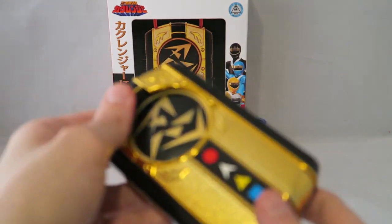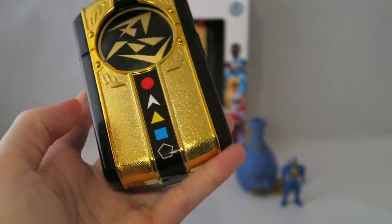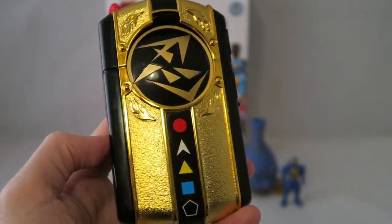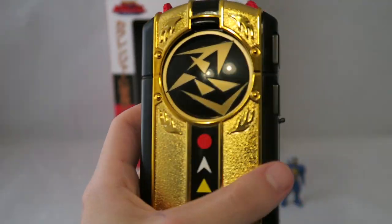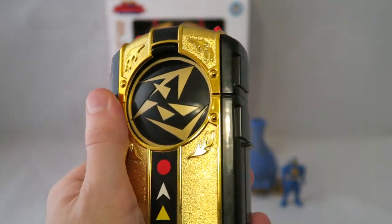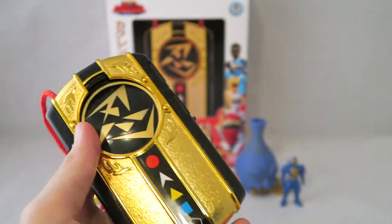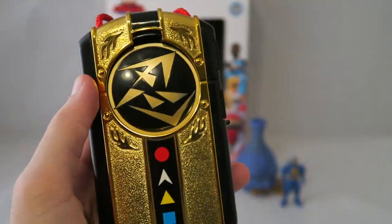Moving on to the main event — overall look-wise I think it looks pretty good. Without the metals inside, it does feel a bit light and kind of cheap, which is a bit disappointing for a premium Bandai item. Importing it isn't cheap, so for the price it just felt a little light. That said, the gold chrome-like finish looks really nice, the design is simple but elegant, and it conveys that ancient ninja feel. You get a nice actual rope with a little golden ball on the end — it is good looking.